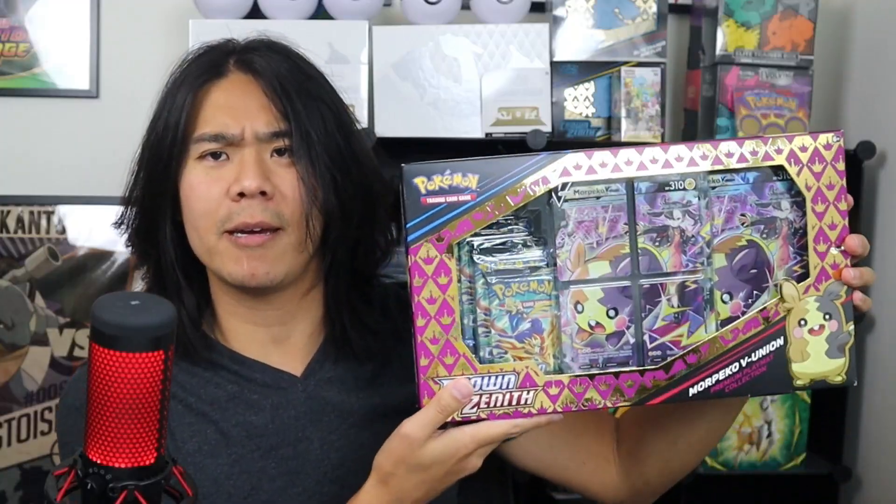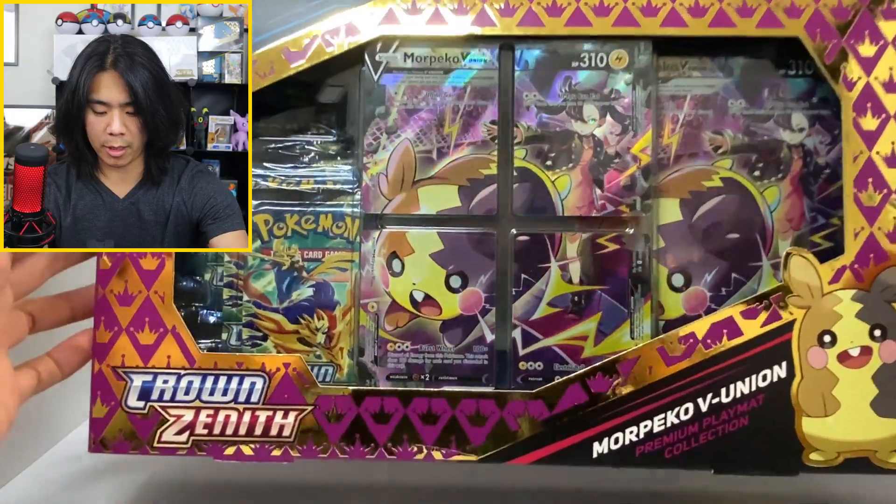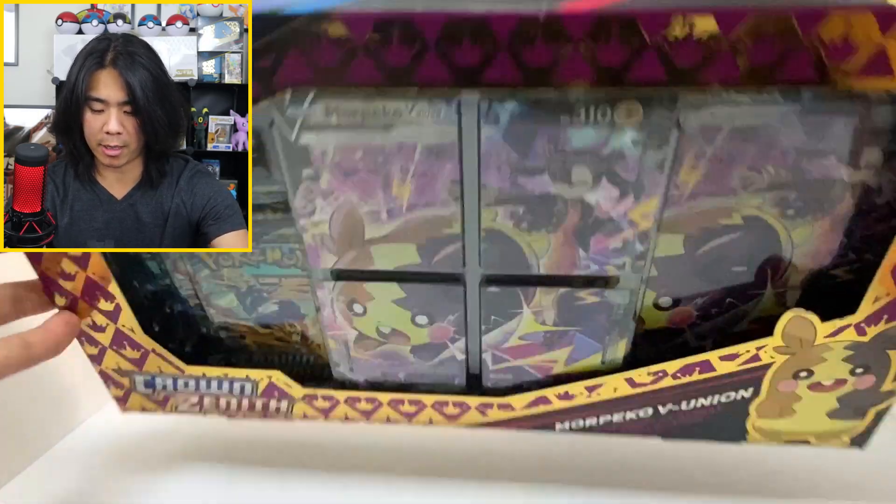This thing is absolutely massive — like bigger than my head times two. It's big; there's a lot of stuff in here. We're going to open her up today. Here it is: the Morpeko V Union Premium Playmat Collection.